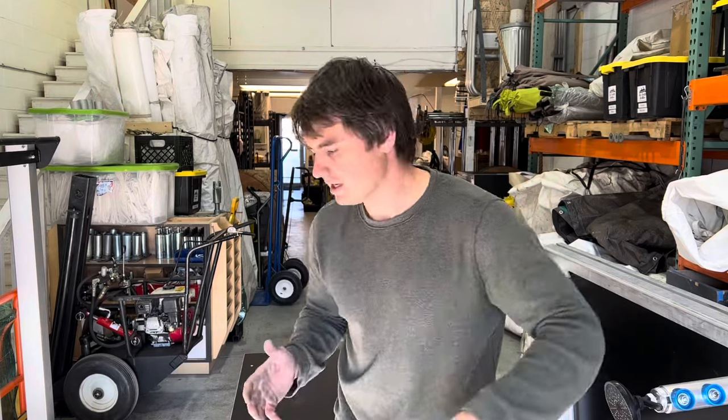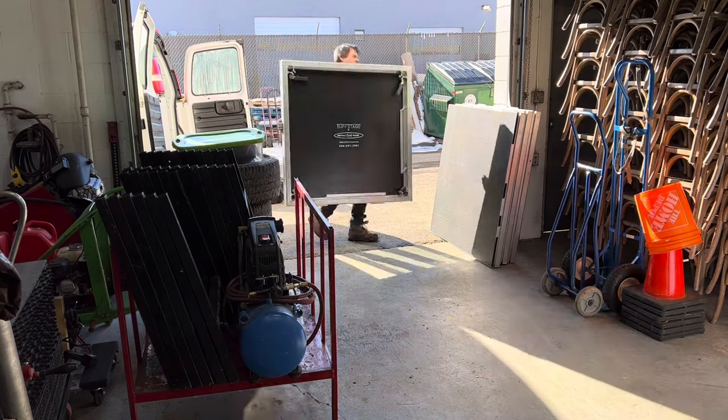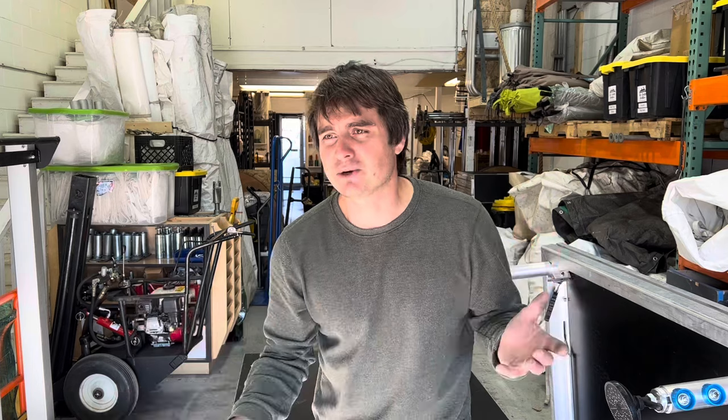I was under the impression that this stage would be a rare rental, but it goes out even in the off season almost every single weekend. So if you're looking for another item — maybe you want to squeeze yourself into AV rentals — I think stage is a great thing to do. Of course, do your market research; perhaps your city is saturated with stage rentals. My city is not, because the stage goes out regularly.